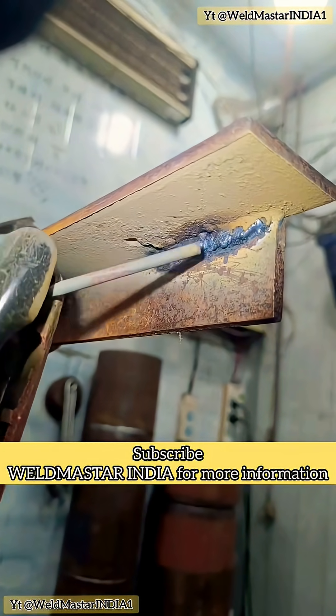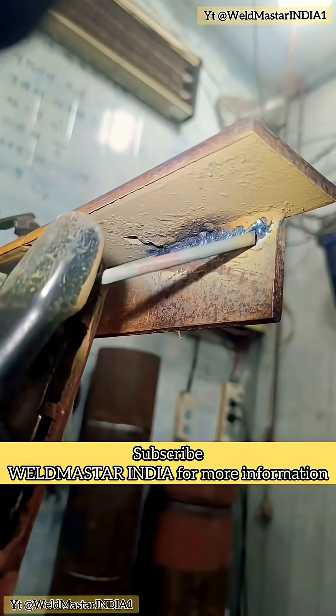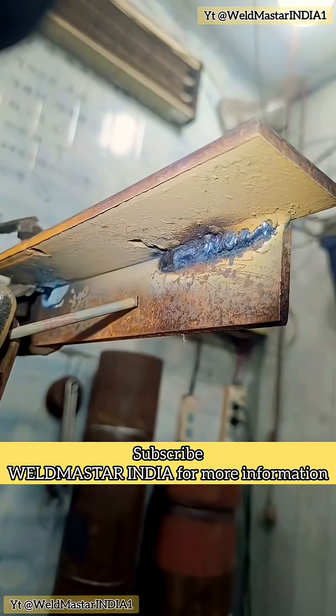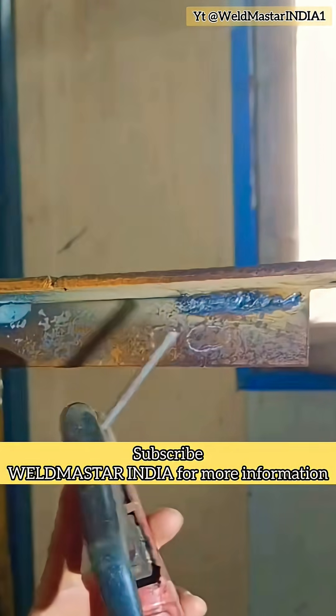Many beginners ask: what should I do about two-foot sweat and kneeling flow? What about two-foot sweat and edge burning? Today, Weldmaster India is sharing everything about this. So watch carefully. Let's talk about how to fix these sweat marks when they appear.